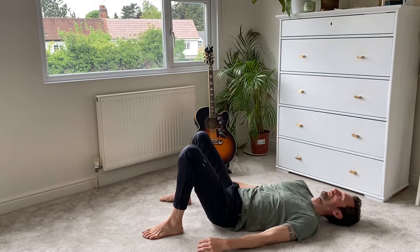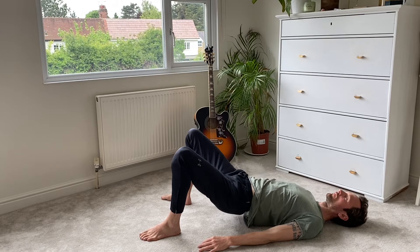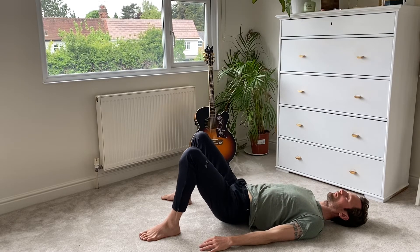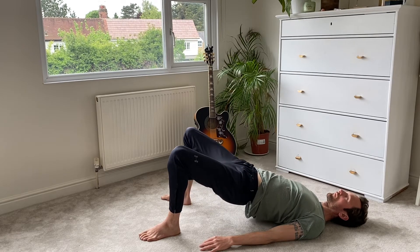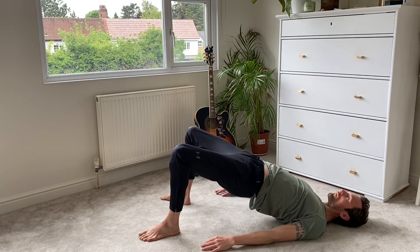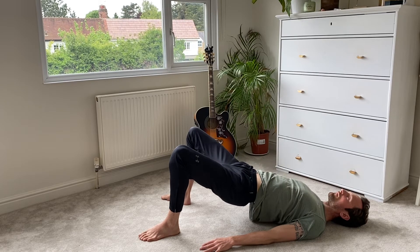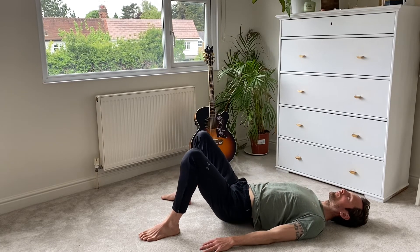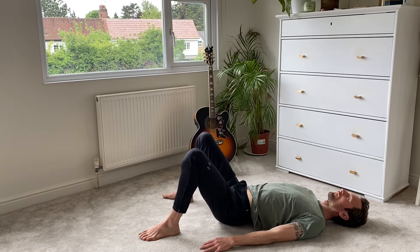You can follow my pace or go at your own. Inhale the hips up, squeeze your bum and your lower back, and as you exhale slowly lower — as your hips touch the floor, inhale back up. Getting a slight little pause at the top. Make sure you're squeezing the bum and getting a little pause at the top. Press the feet strongly into the floor and coordinate your breathing with the movement of your body.